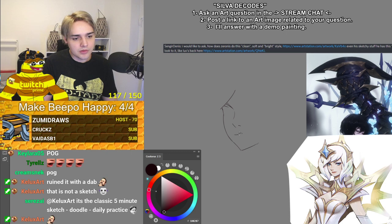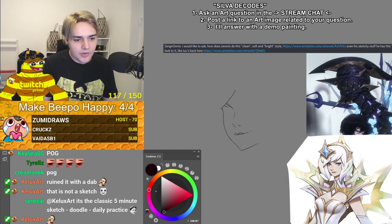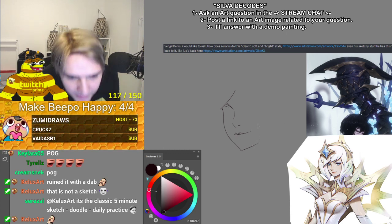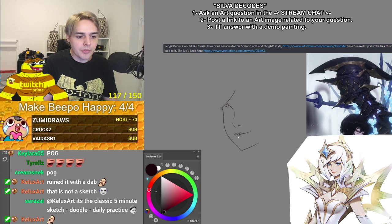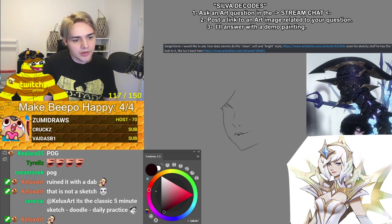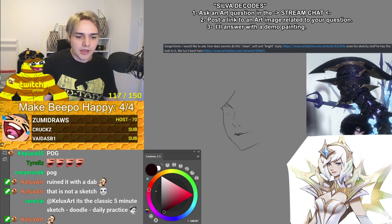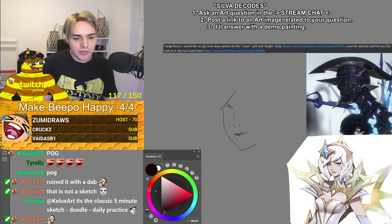All right, let me continue here. The lips. He doesn't even draw the bottom lip either. I'm like squinting at this, but I could just zoom in — but I'm not gonna do that. Yeah, he just doesn't even draw the bottom lip.